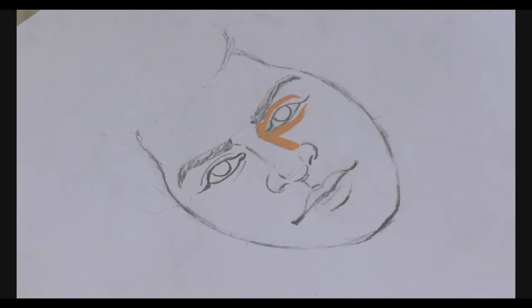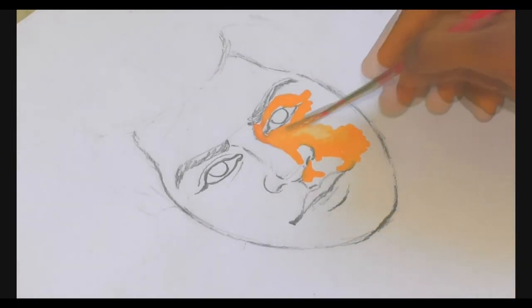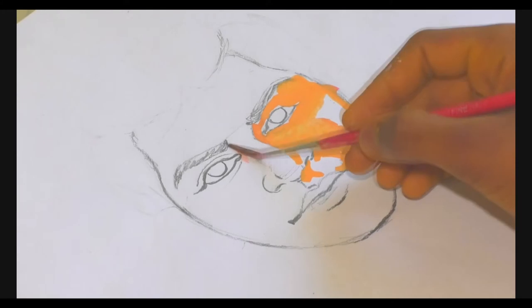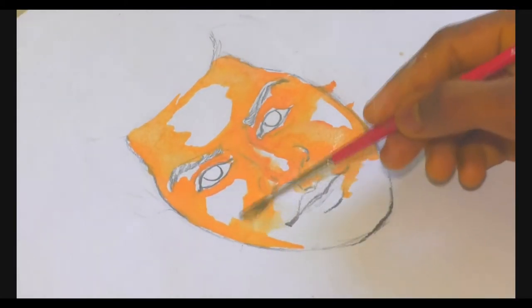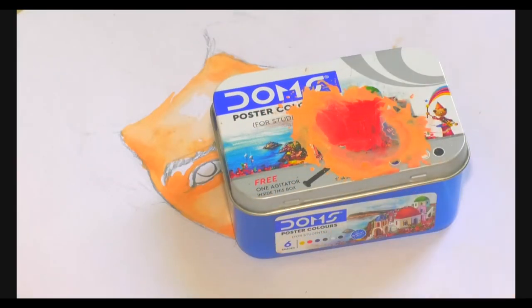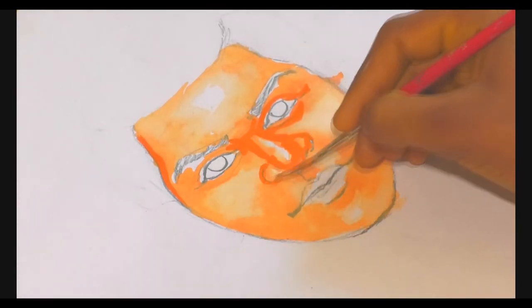I will show you a tutorial for this video. I will show you how to color this video. Let's go to the video — let's look at the orange. The orange color is white. Make the orange color. Let's start the orange color — this is done by curing it. I thought it was really good.